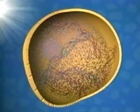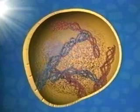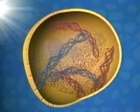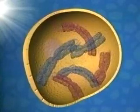Mitosis begins as the long threads of DNA in the nucleus start to coil. Having already replicated, these threads emerge as the double strands we know as chromosomes.